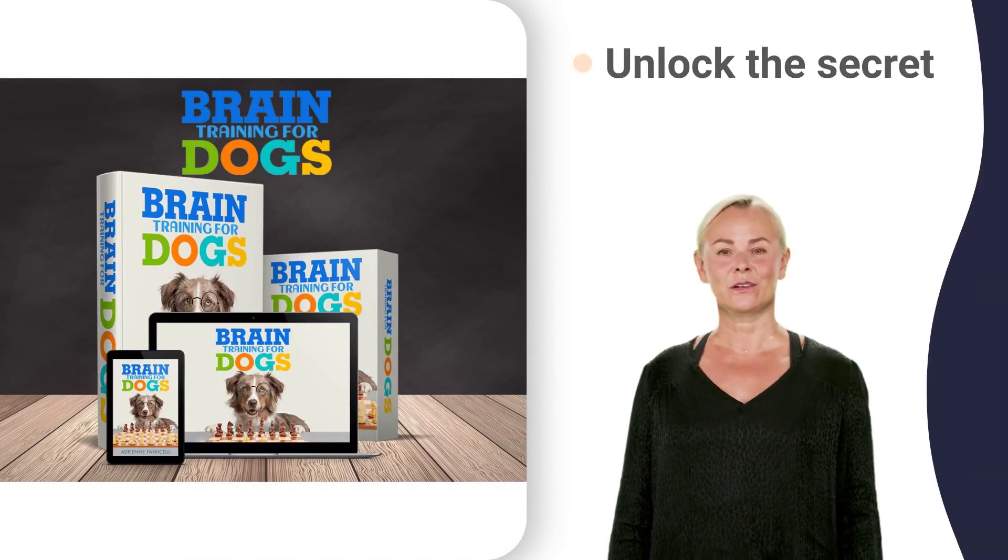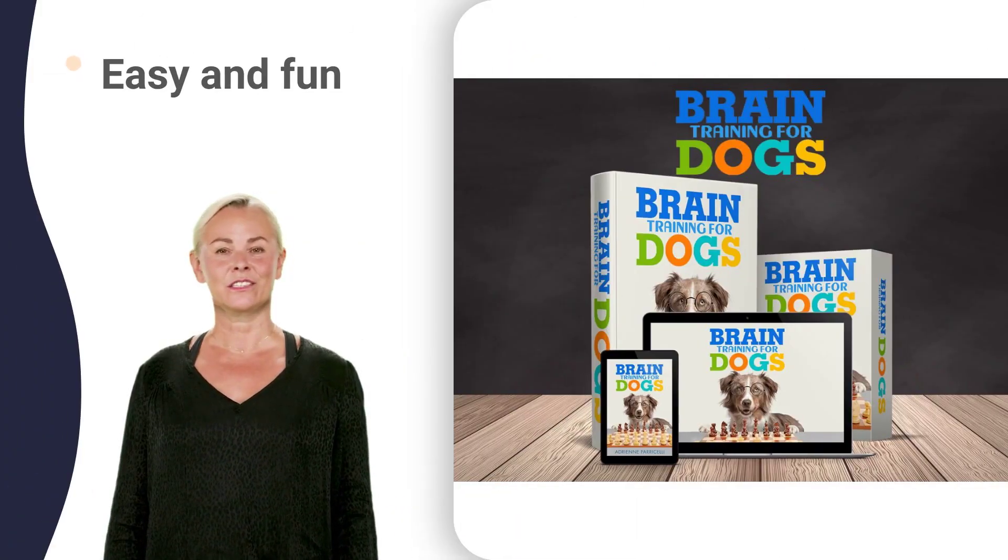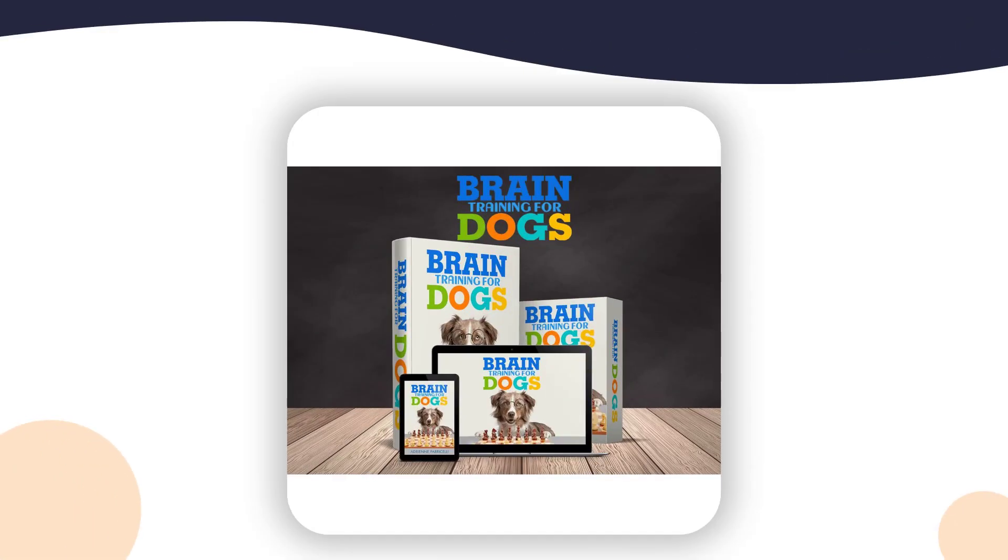We'll show you how to train your dog to listen to you and obey commands at any age. This is an amazing way to unlock the secret to using your dog's natural intelligence to stop bad behavior. It's easy and fun. Learn how to harness your dog's natural intelligence so they learn what is acceptable and unacceptable behavior.